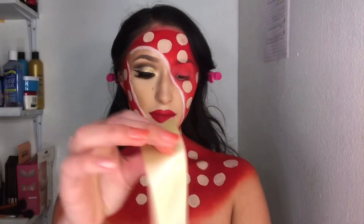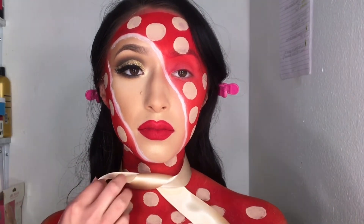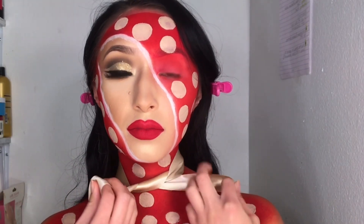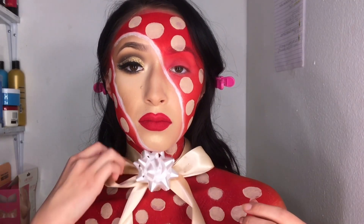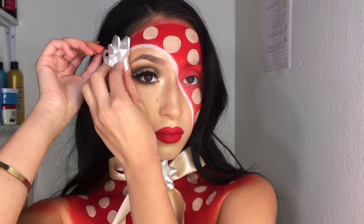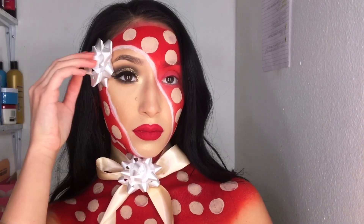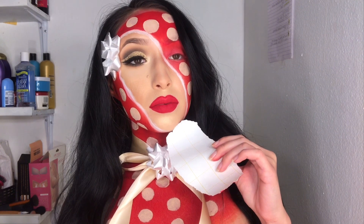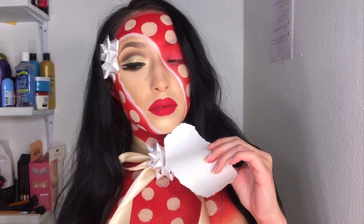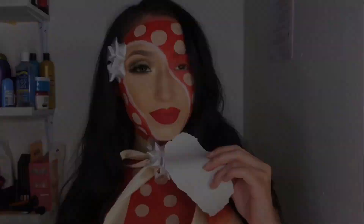For the ribbon I just wrapped it around my neck and tied it — it was really difficult to tie it backwards, I don't know why. Then I'm taking two white bows: I stick one on the tie and one on the side of my head, and that completes the Christmas look! I really hope you guys enjoyed it. Thank you so much for watching — don't forget to like, comment, share, and subscribe, and let me know what else you want to see down in the comments. Bye!